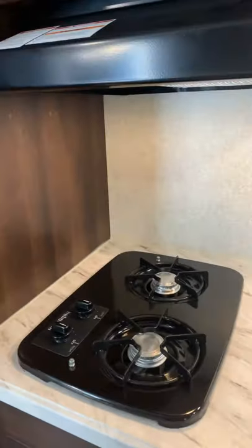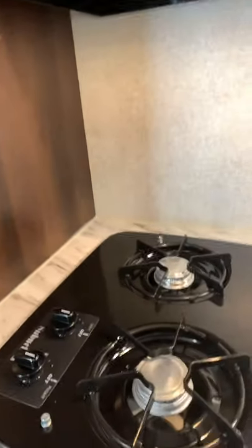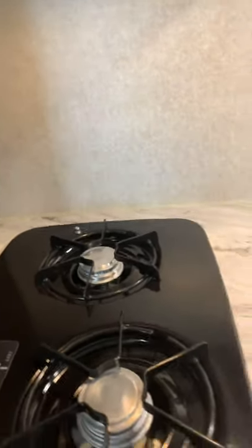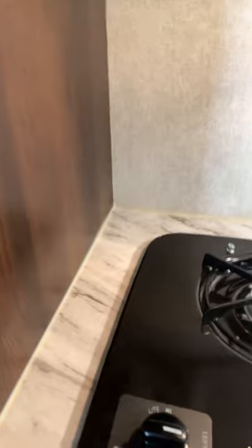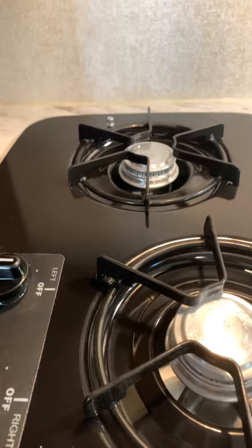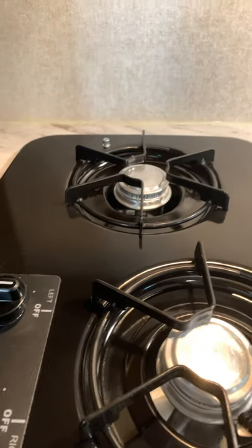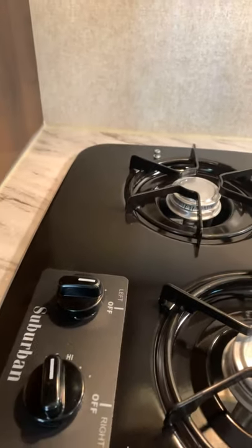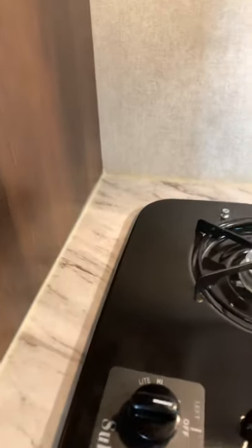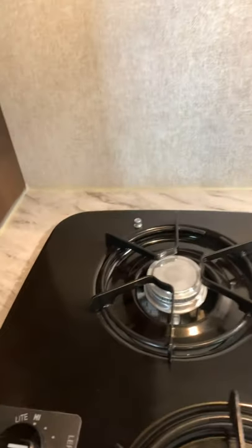For your oven and stove, this is a propane-powered stove. Make sure the valve on the outside of the camper at the propane tank is in the open position. You're gonna turn this to light, use an aim-a-flame or a match, and light the burner. You can control the setting for higher or lower, then turn it all the way to the off position. Same thing with the back burner — you're gonna light that there.